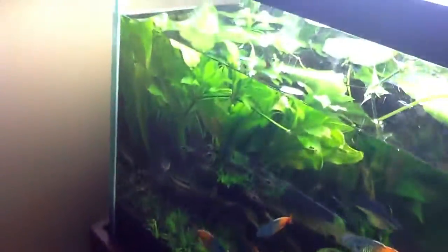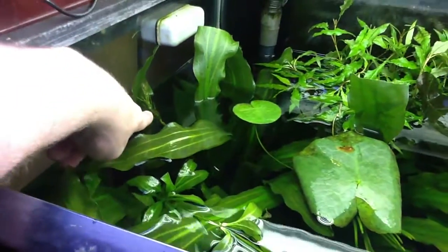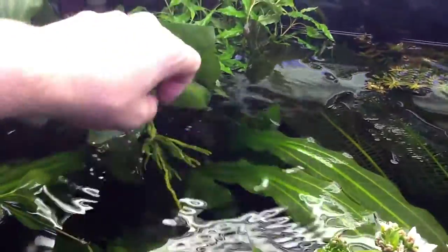I did notice I got new flowers here. This right here is a flower from one of the swords that's going to bud. And then this thing has been crazy.